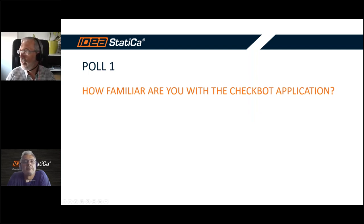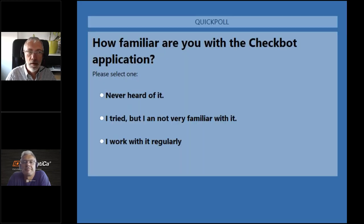We will make a check of these joints, but at the beginning we would like to ask you a simple question: how familiar are you with the Checkbot application? You have three possibilities — please answer so that we can check how familiar you are with this application here in IDEA StatiCa.